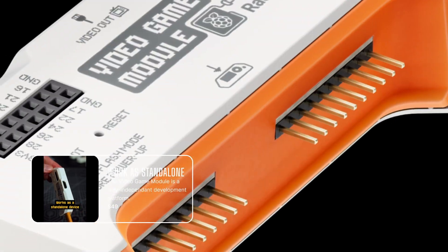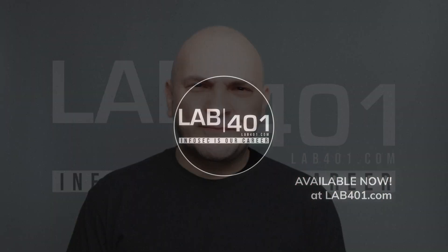If you don't have the module yet, grab yours at lab4one.com of course. Let's check the rest of this firmware update after the intro.